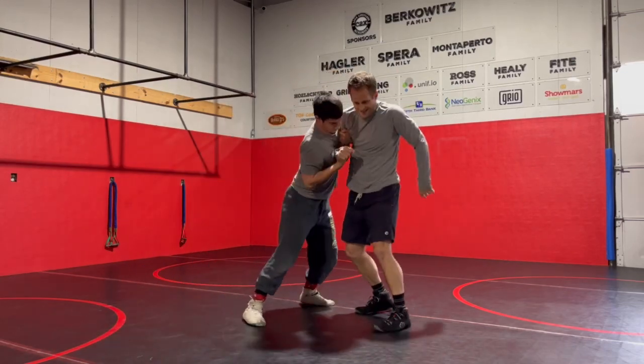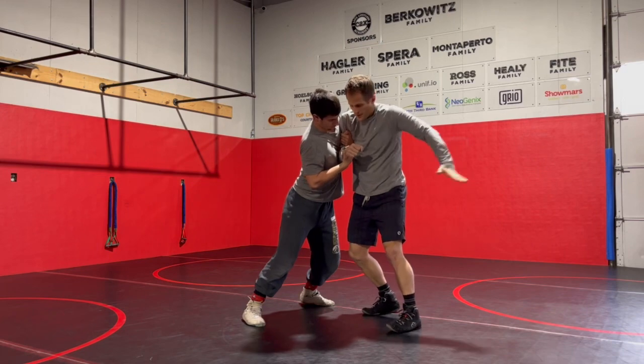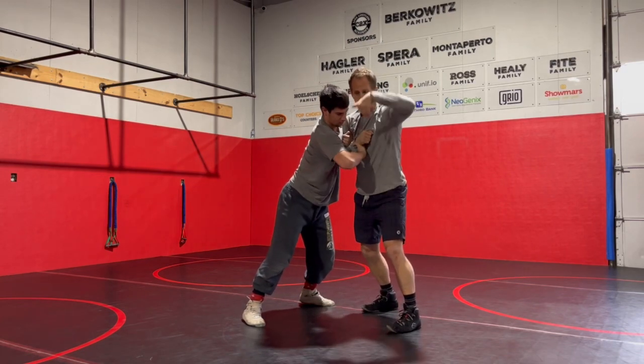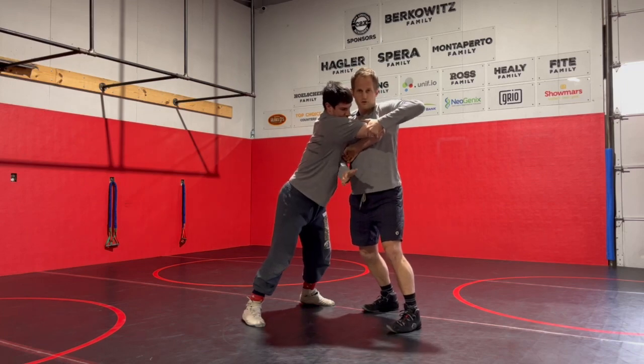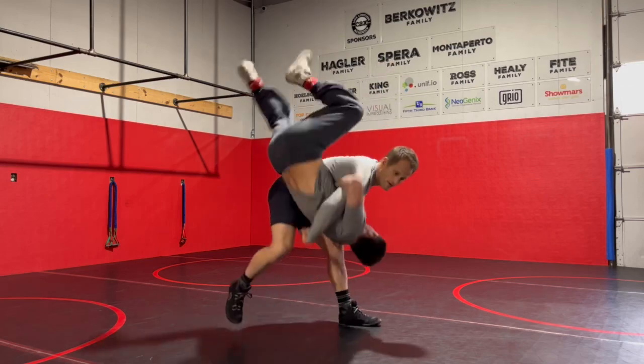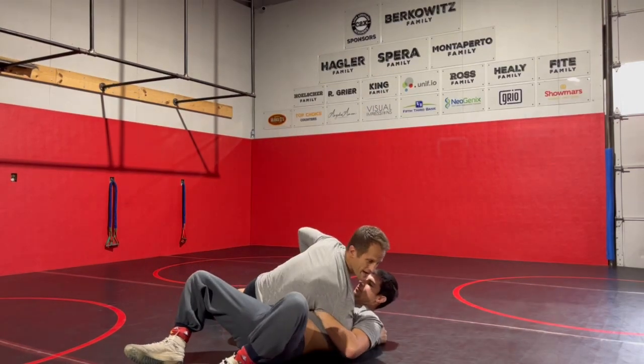He's got the two-on-one. I get nice and short with my arm. I reach over, grab the elbow, pull up — not just across, I'm pulling up. Push the hand through, that hand sweeps all the way underneath. I still have the elbow, I'm stepping through at this time. Toss him on his back.